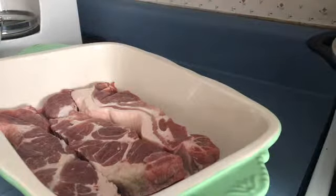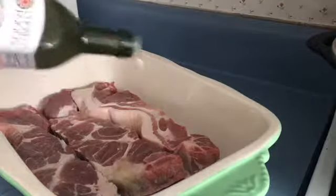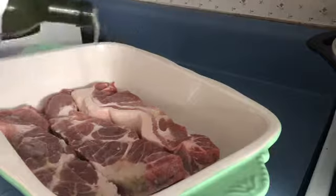I have washed these, and I'm going to add some oil. I'm going to add some avocado oil, and I'm just going to pour it down on it.